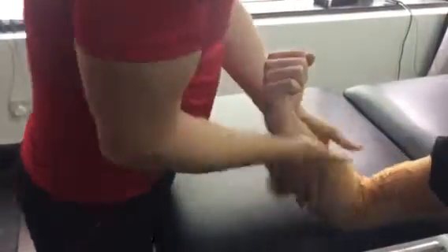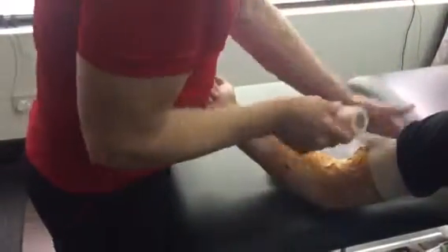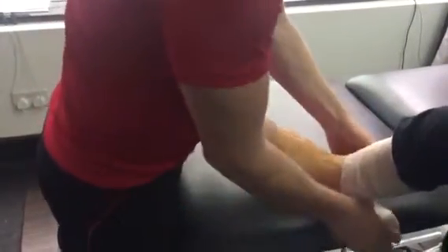A piece of advice here: don't go straight around because you'll cut the circulation. Once you've done that, we just get some of this elastic tape here. It's pretty simple — this just holds it in position, and because it's elastic you can go all the way around.